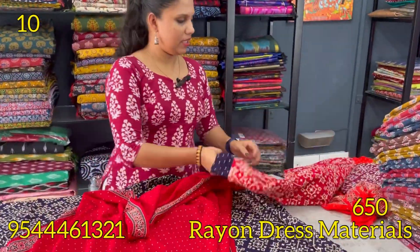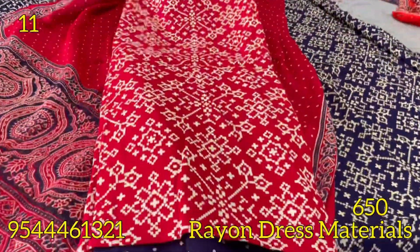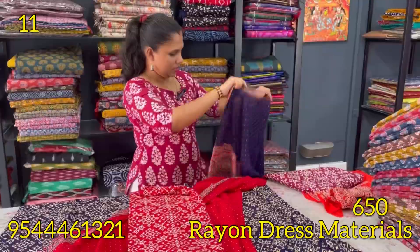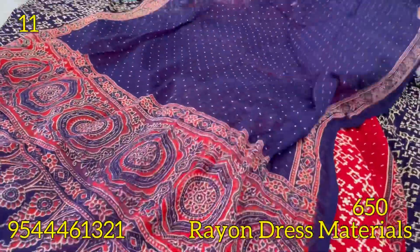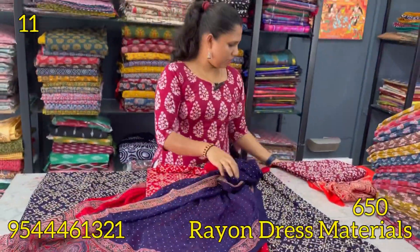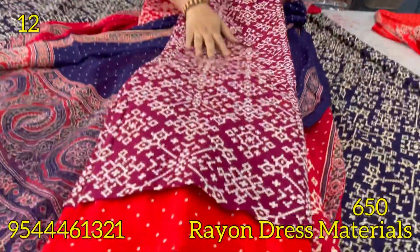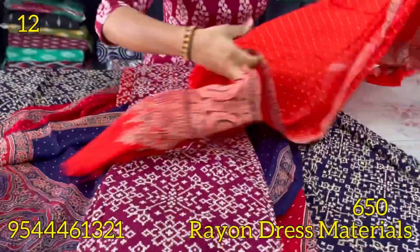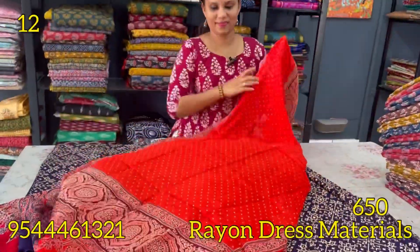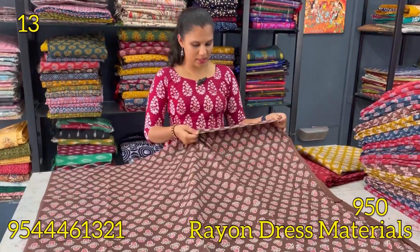Next is a dark red, red and blue combination — this is the pattern. In the blue, it's dark blue. One shade of maroon, a dark orange and chilly red combination. Put it in pure cotton. It's 650 rupees. It's pure cotton in the summer collection.